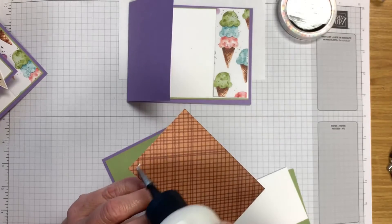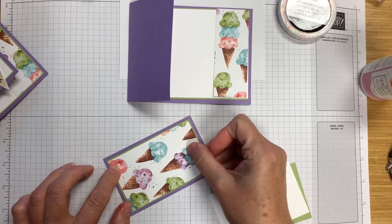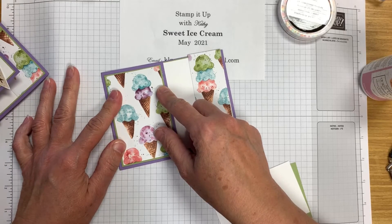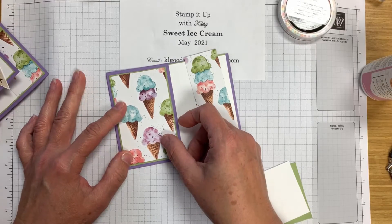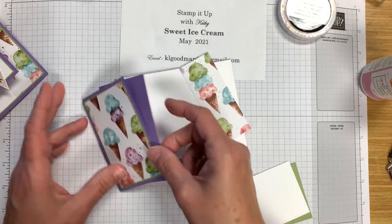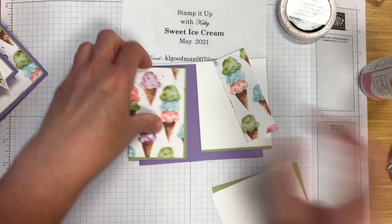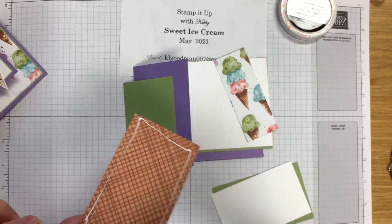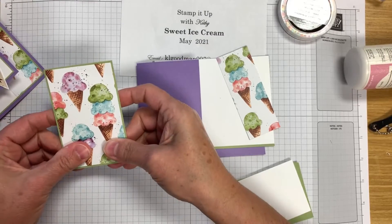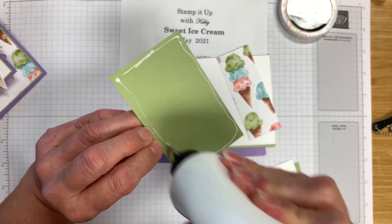Let's add this designer series paper on our mat. We're using designer series paper from the Sweet Ice Cream set — this paper is retiring and is in the mini catalog right now. I used the wrong piece, so let's start over and do this correctly. We're going to put this on Old Olive and then line it up, making sure you have even borders all the way around. Then we're going to put this on our Highland Heather card base.